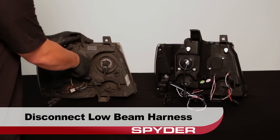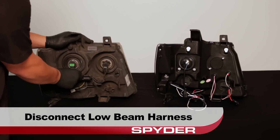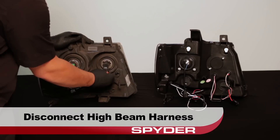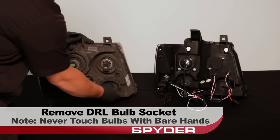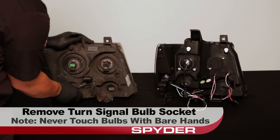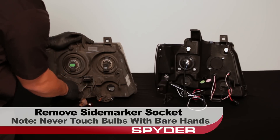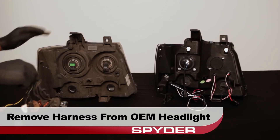Disconnect the low beam bulb from the harness. Then disconnect the high beam bulb from the harness. Remove the DRL bulb socket — never touch the bulbs with bare hands. Remove the turn signal bulb socket. Remove the side marker socket. Now we can remove the wiring harness from the OEM headlight.